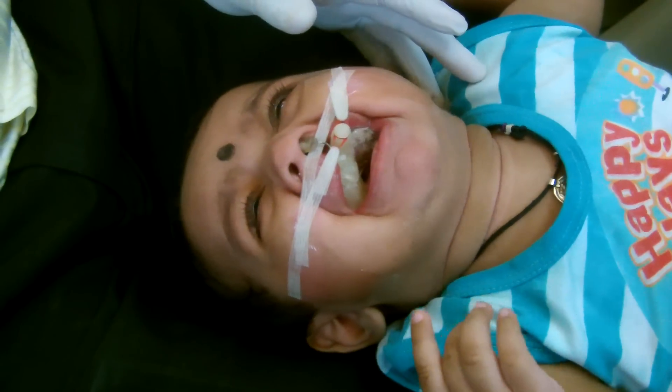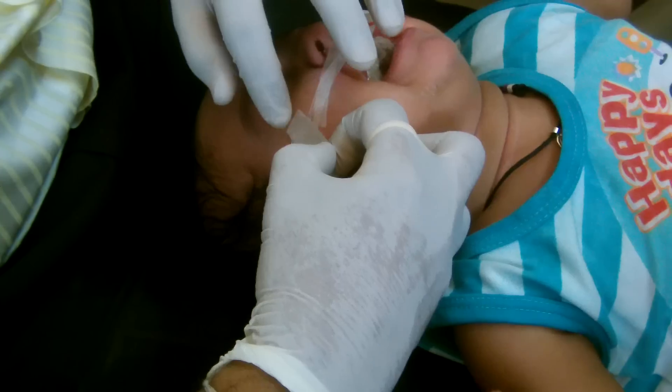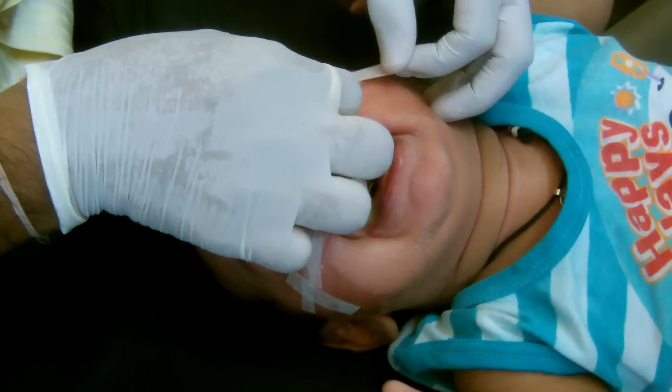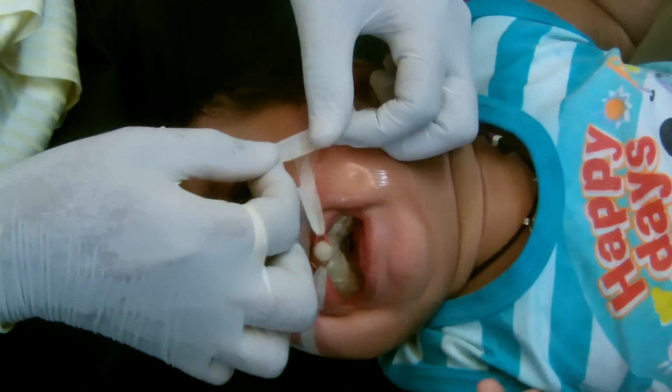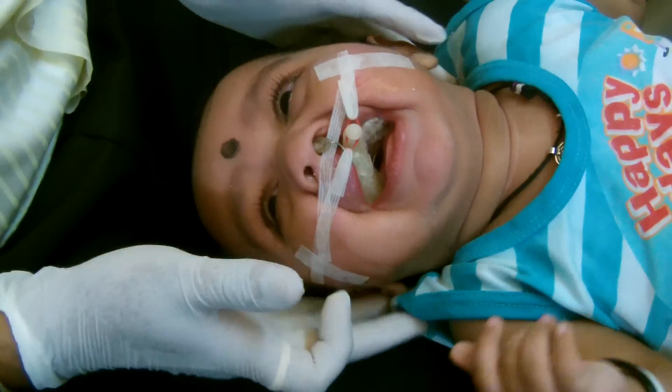Once you have that, simply reinforce and close with it. There you go — we have a nasal stent with elastic stretched.